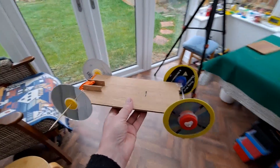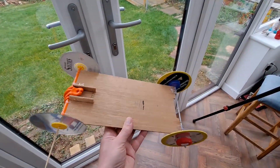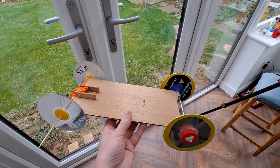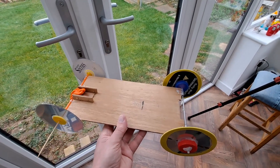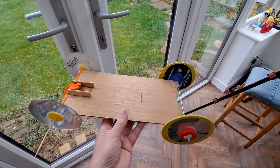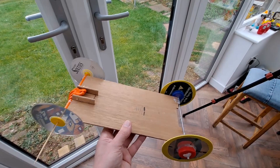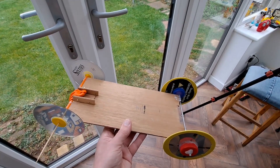So there we go, short and sweet. I will put a link in the video description to the build video for this car, but any car, any rubber band powered car would do the same job. It just happens this is one I've already got built, so we can make it a short video. So there we are, a balloon powered car with no air in it.